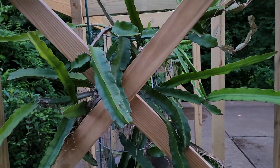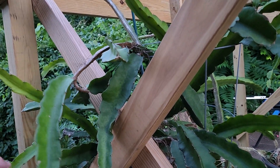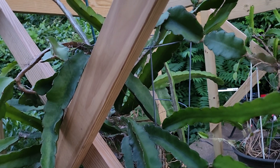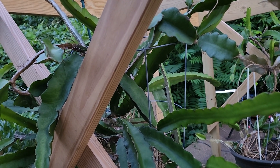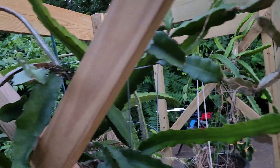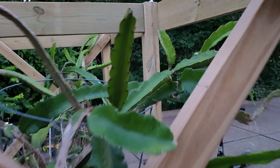One thing I was really surprised about with dragon fruits is how strong and how heavy these branches are — they're very thick, they're hard to cut, very strong, and covered in thorns. So I don't think you'll break your way out if you ever get snagged; you're just going to make it worse if you try to fight your way out.